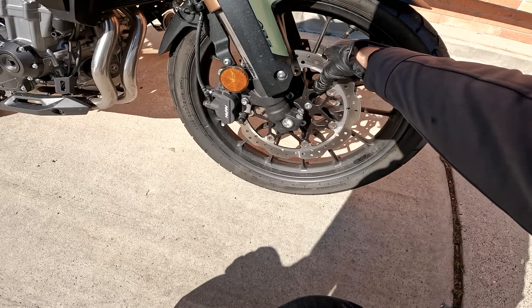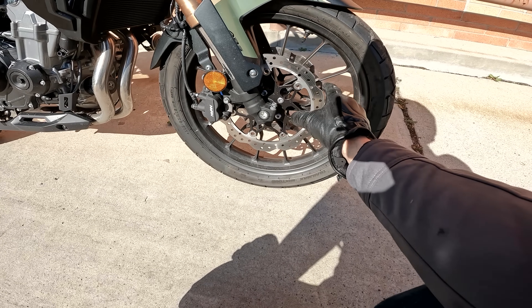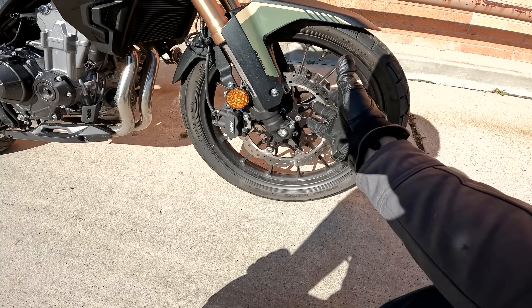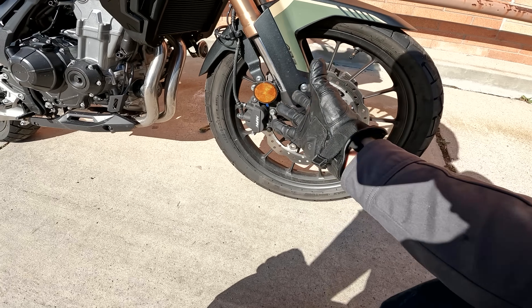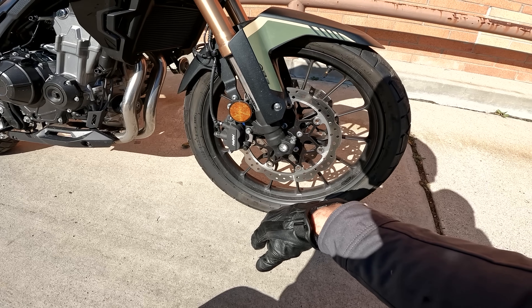As for the updates, the more prominent would be dual brake discs up front — they're slightly smaller at 296mm — but dual discs means twice the brake calipers up there, and I think stopping performance has improved because of it.